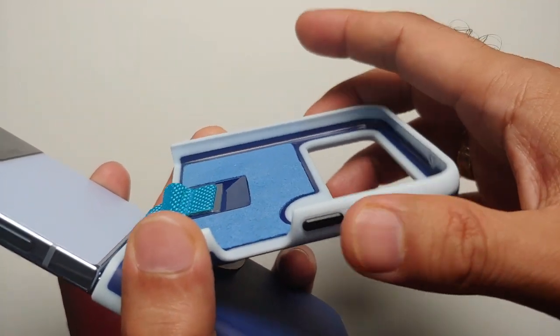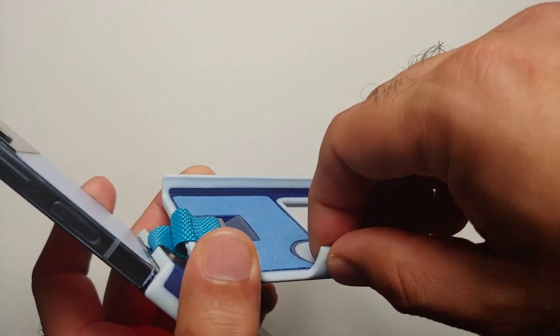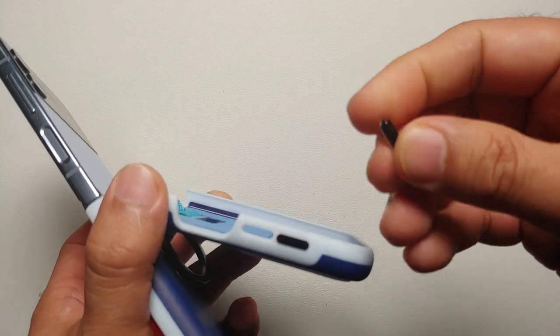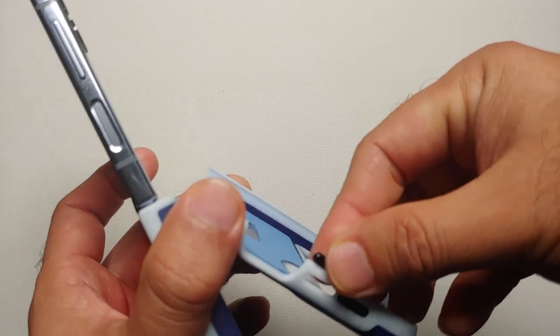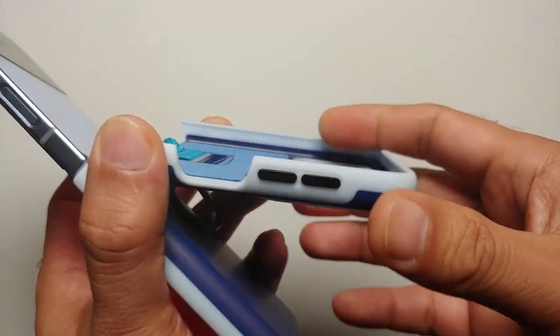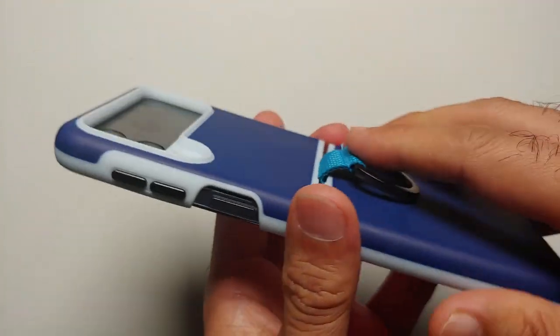Another thing to note: these buttons are metal. They do not pop out on their own, but if you push hard enough they will come out, so you have to be careful. Just make sure you do not drop any of these buttons because they are going to be hard to find.